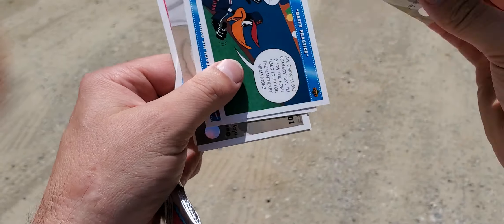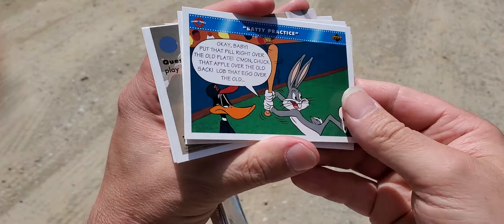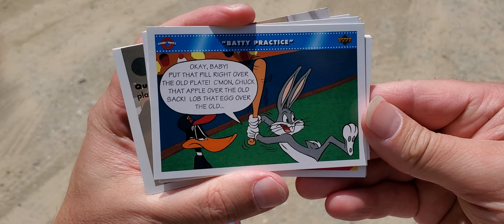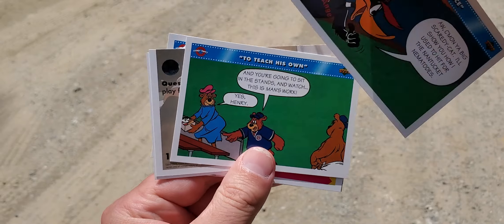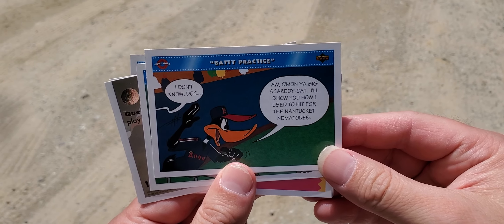These are kind of goofy. These are kind of weird. Never collected these. What do we got here? Baddie Practice. And if you know anything about these cards, please tell me if they're worth anything. What do we got here? Another Baddie Practice.